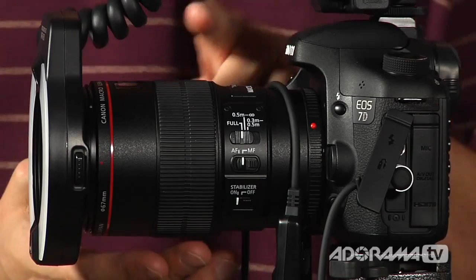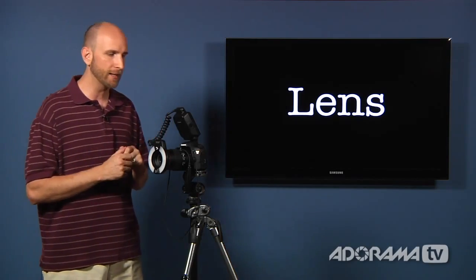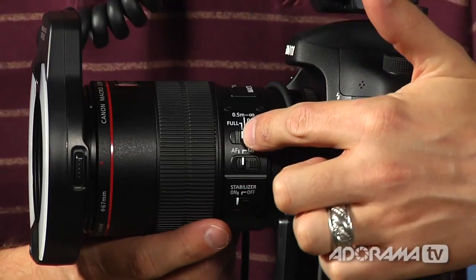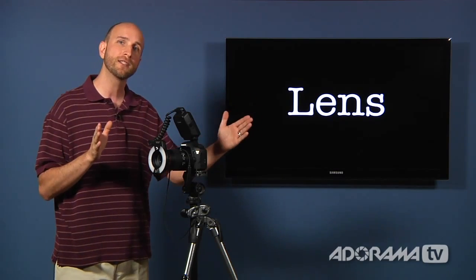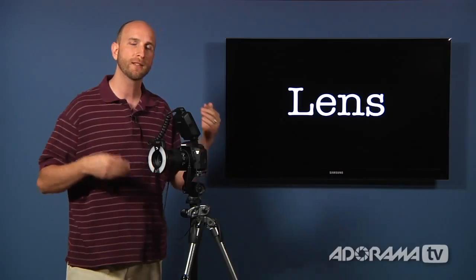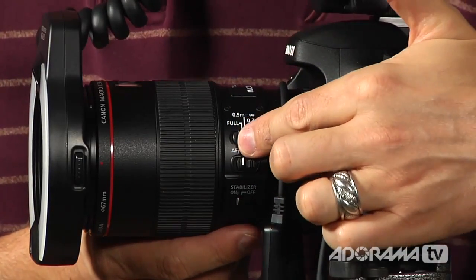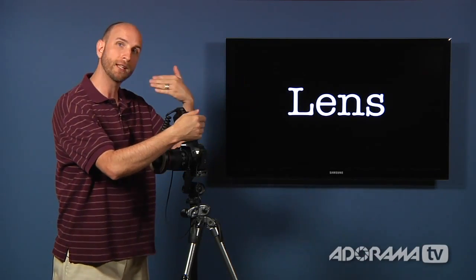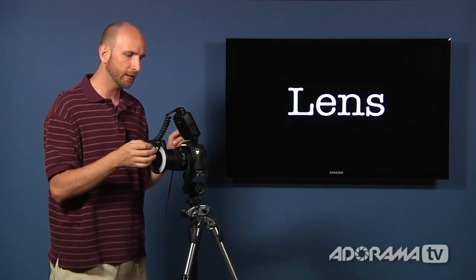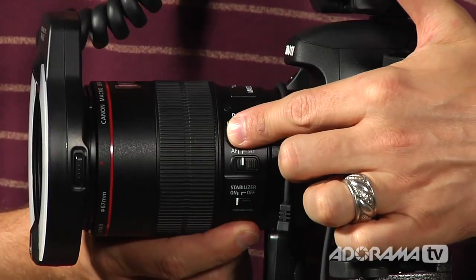The lens I have right here is a 100mm macro lens. It's a pretty nice lens and it has some features I want to go over. On this lens there's a switch on the side that allows you to tell the lens's autofocus what to look for and how large the range is when it's focusing. It's got a full range setting — meaning try to focus from the very first to the very last thing it sees — or you can restrict that to half a meter to infinity or a third to a half meter, meaning focus just on that flower and forget everything in front and behind. That can really significantly increase your autofocus speed.